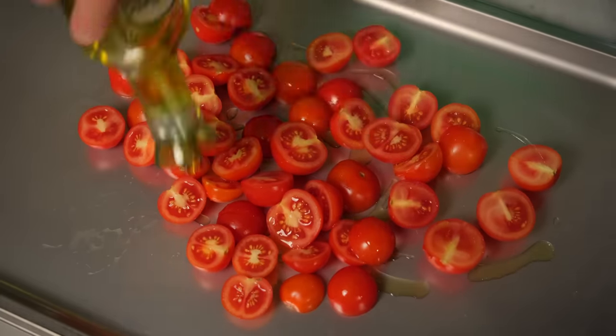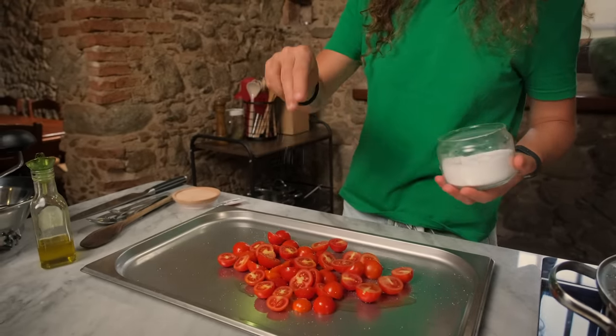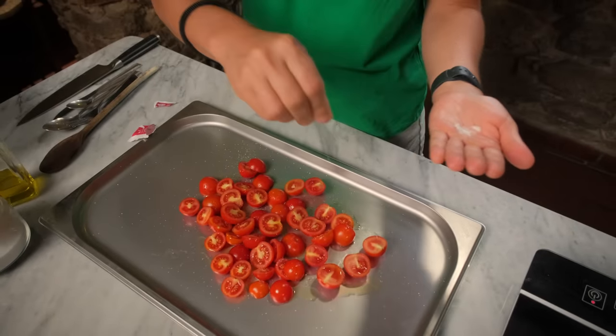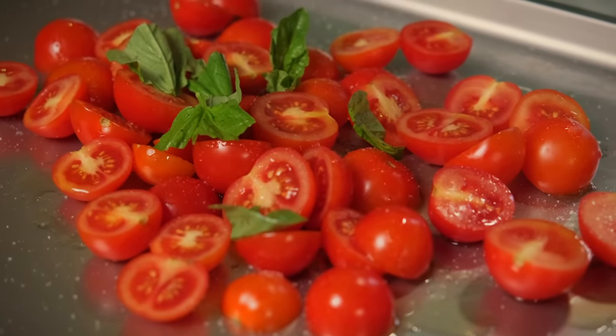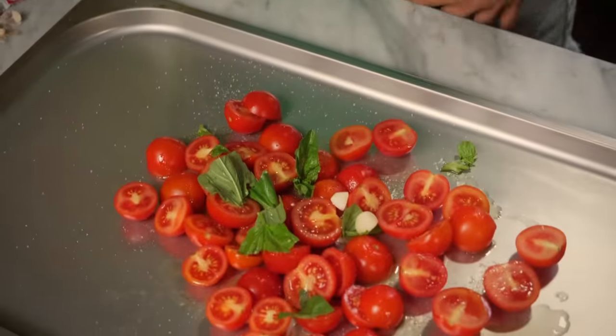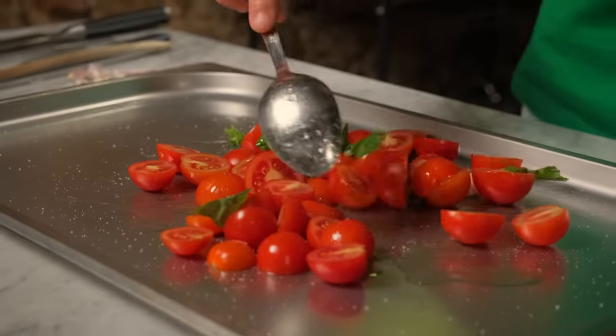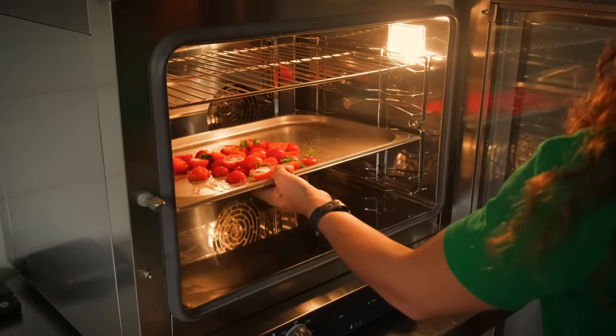Olive oil, salt, a pinch of sugar — but just a pinch. Some fresh basil and just a clove of garlic. We are going in the oven at 200 degrees Celsius.